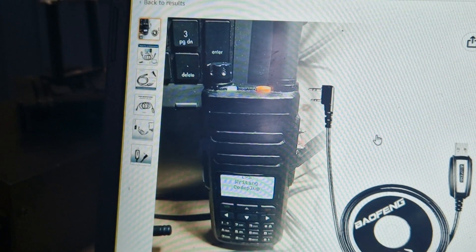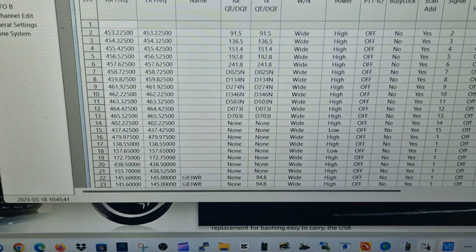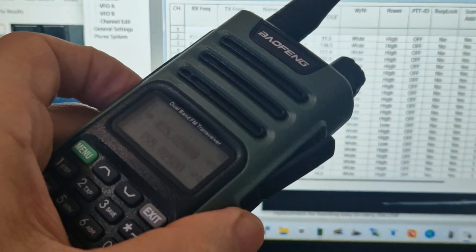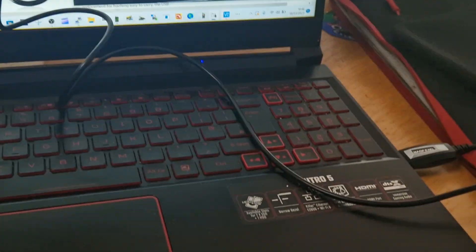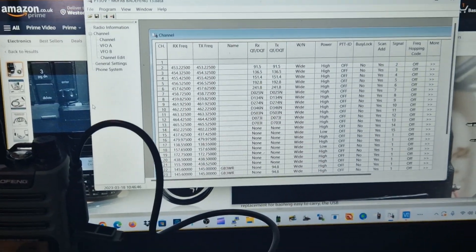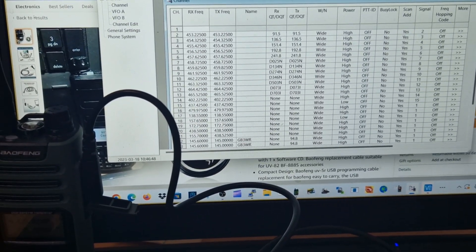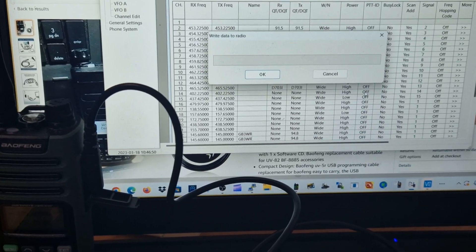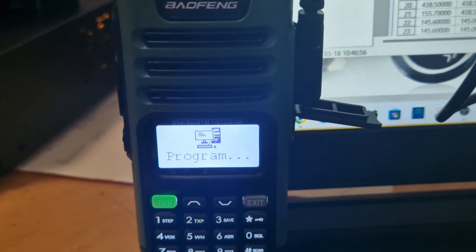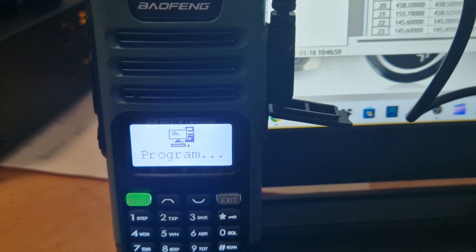Just plug it into those pins, and these are all programs I've already put in there. I'll just quickly send them to the radio just for fun. Cable in the PC, in the radio. Click 'program right to radio' — hopefully the COM port's already selected. The radio is going into program mode. Multitasking of course.